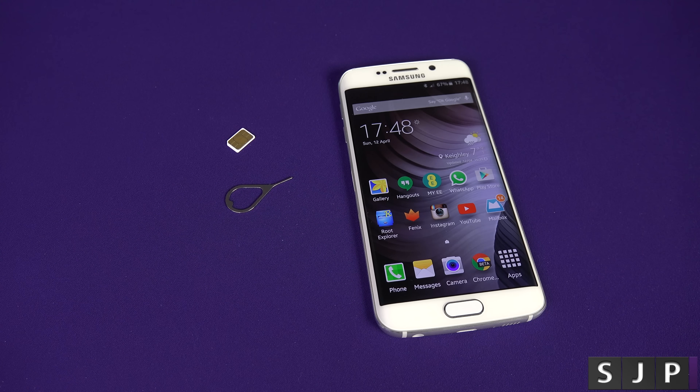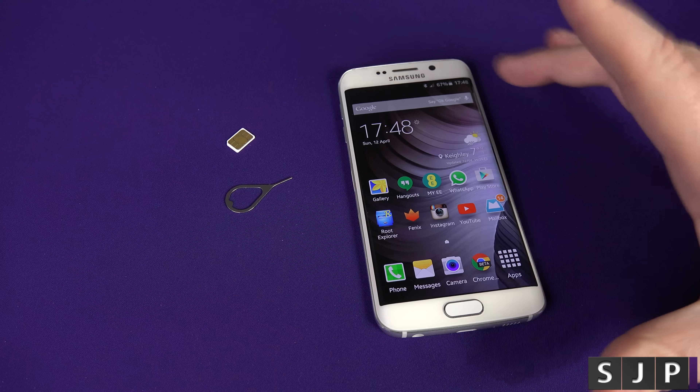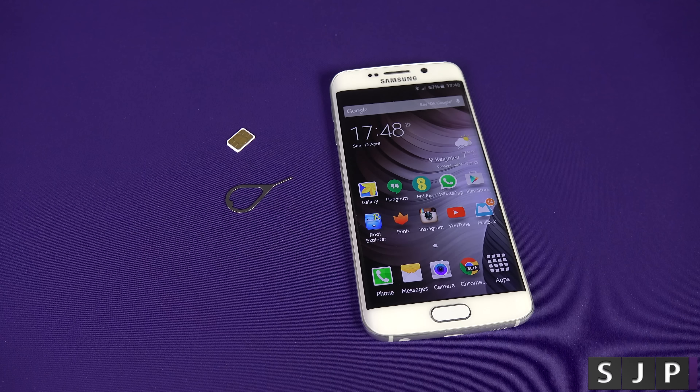Hey everybody, Sam back once again. In today's video, as you can tell by the title, we're going to show you how to SIM unlock your Samsung Galaxy S6 Edge to any carrier worldwide.